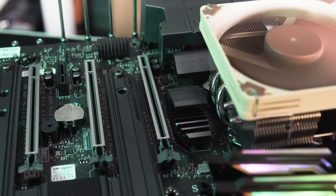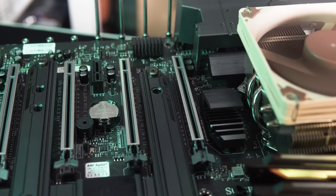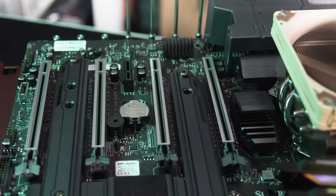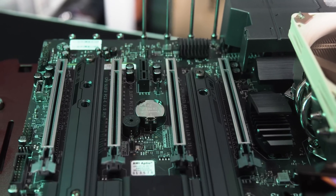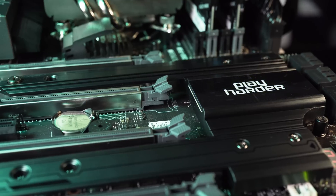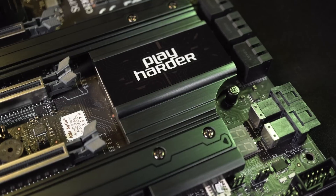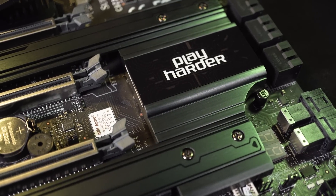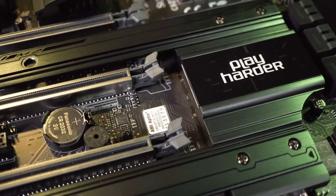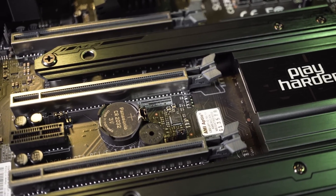In terms of expansion slots, there are four shielded PCIe x16 slots, of which the second and fourth can both run at full x16 speeds. When utilizing all four lanes together they run at x8 speeds, thanks to the Broadcom PEX 8747 PCI switch — allowing four-way multi-GPU configurations. CrossfireX, SLI, and NVLink are all supported, and the board also features a single PCIe 3.0 x1 slot.